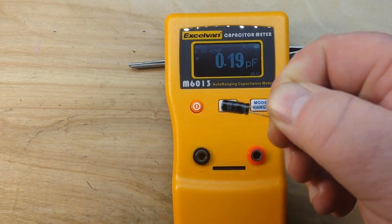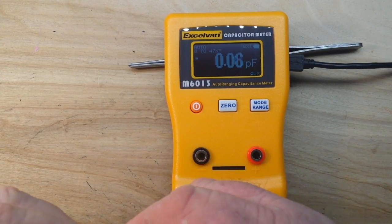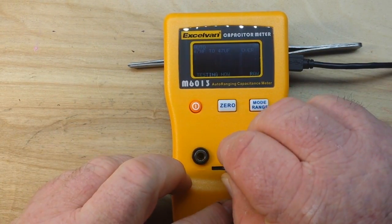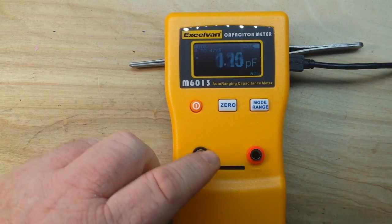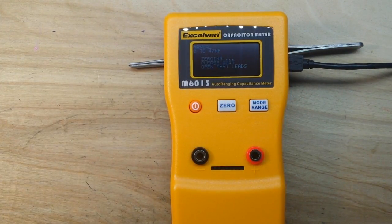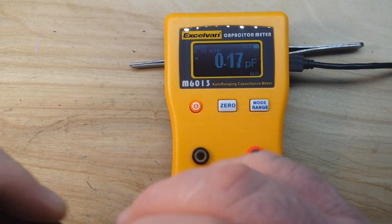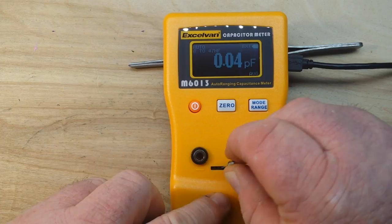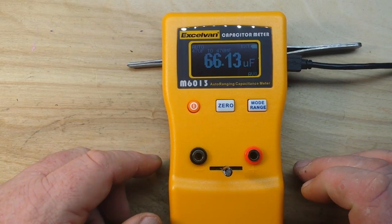This is a 22 microfarad. I'm just shorting it out to make sure it's discharged — it says to make sure it's discharged. And let's see what we get: 23.7 microfarads. All right. Next we have 68 microfarad 25 volt — make sure she's shorted out. And the winning number is 66.1. Hell yeah.